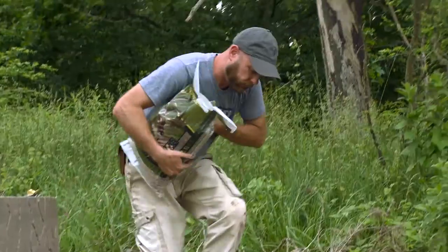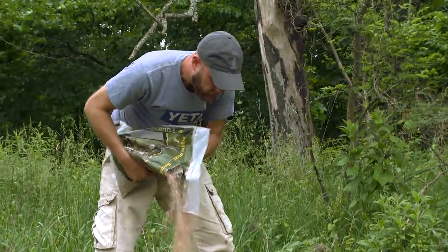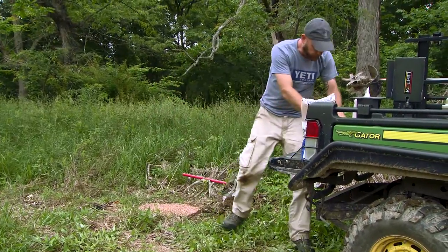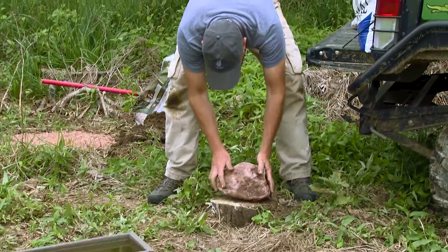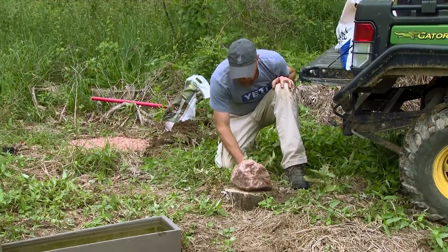I'm just going to put this 465 and pour it on top. Now that we have the mineral site done, I'm going to put a cherry on top of this cocktail by putting a trophy rock right on this stump here. If you don't have a stump available, one of the best things to do is try to put it on higher ground.